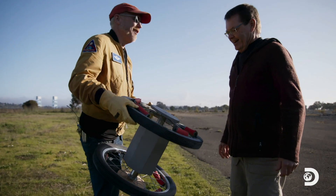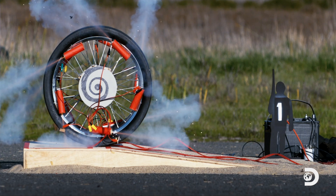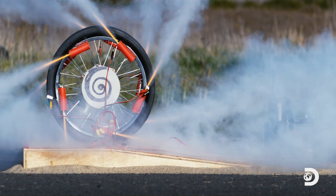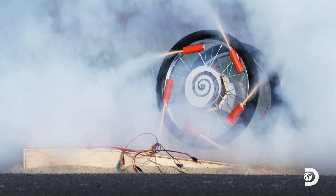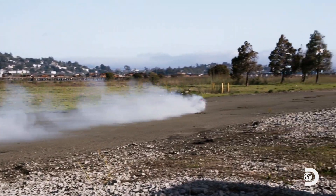Yeah, we literally were burning rubber. That test yielded some genuine information. Looking at the high-speed camera footage, we can clearly see that we didn't quite achieve our goal of simultaneous ignition. That rocket right there lagged behind by a fraction of a second, causing our junior panjandrum to veer to the right. Also, it seems that the nearly 75 pounds of combined thrust produced by our 10 rocket motors was a bit too much power for our seven-pound panjandrum.